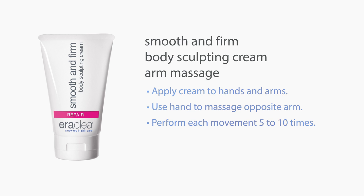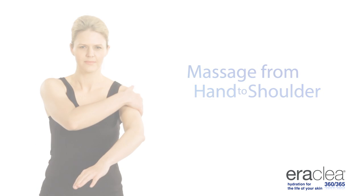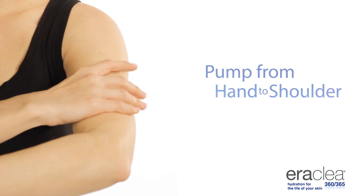Perform each movement five to ten times. Massage from hand to shoulder. Massage from elbow to shoulder. Pump from hand to shoulder.